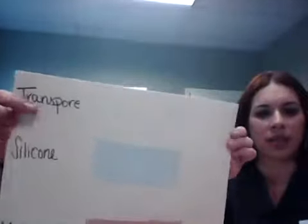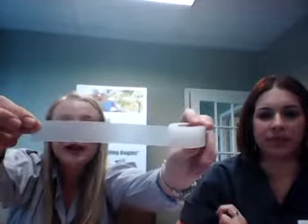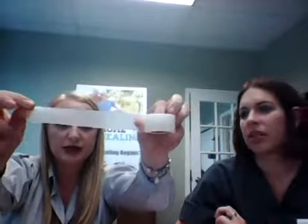Next we have Transpore — it's a clear tape, as you can see here. It's waterproof, which is great especially for ostomy patients because it has super strong adhesion. Some people call it plastic tape. The Transpore tears pretty easily, which many plastic tapes don't do. It has really good adherence and is great for sealing around a wafer for ostomy patients.